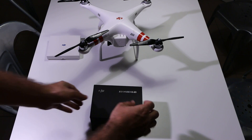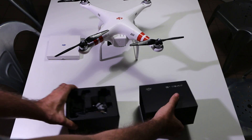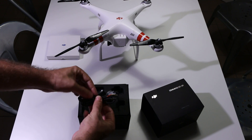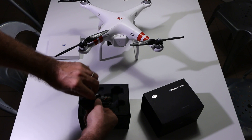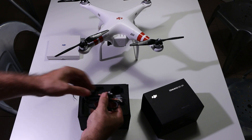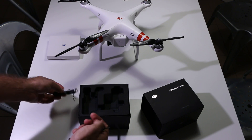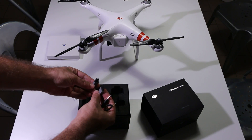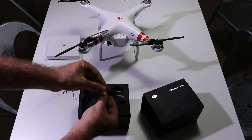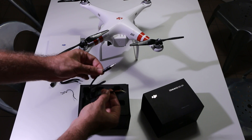When we open the box of the gimbal, the first thing we have is the cables. There are three cables: a ribbon cable like a computer ribbon, a short 4-pin cable, and what looks like an audio jack with three wires at the other end.